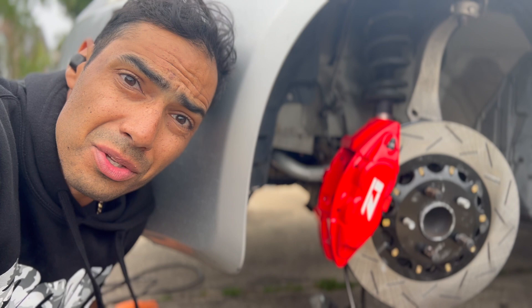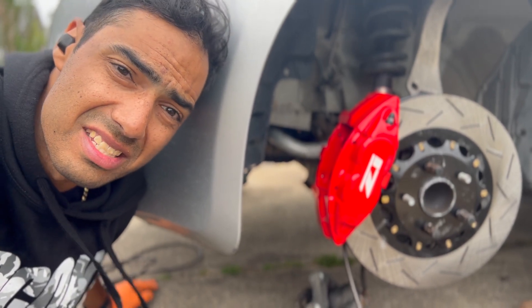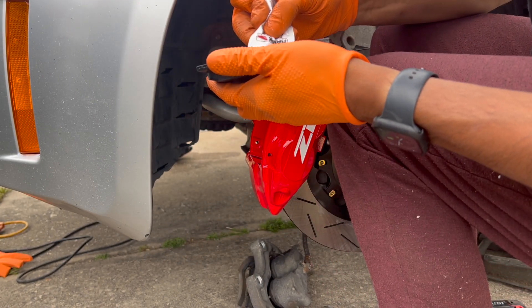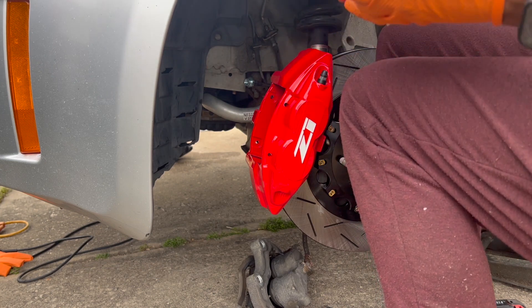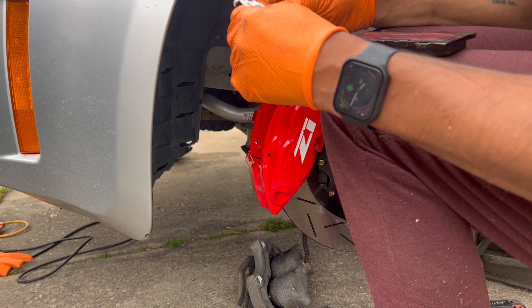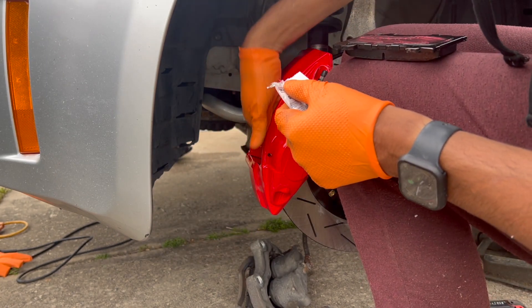That's it for getting the caliper in. I have to throw the pads in and the brake line, and we'll probably end up bleeding them tomorrow because I'm running out of daylight. I've got to get to my kid's baseball game. Time to get the pads in — put a bit of grease on the back of the pads.